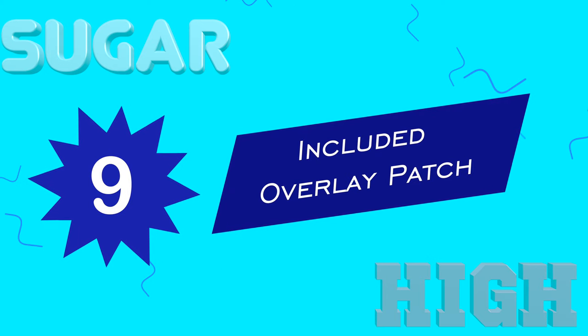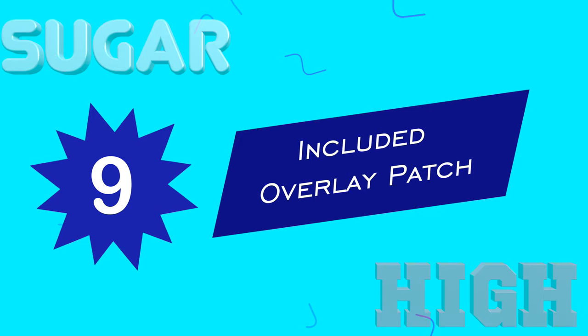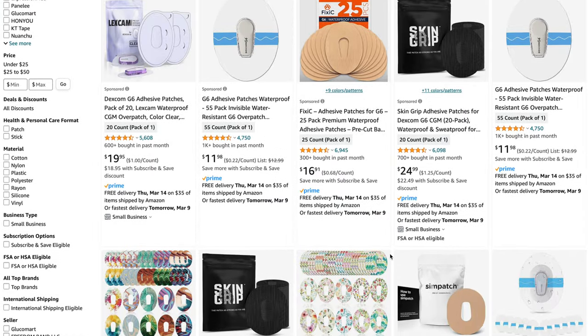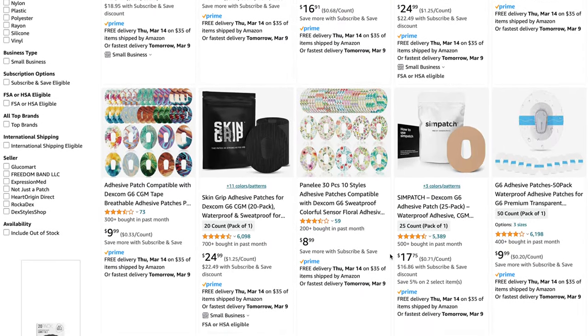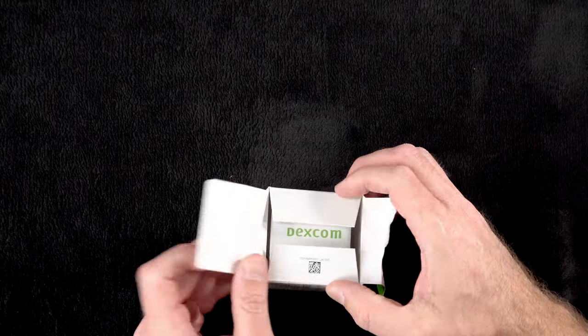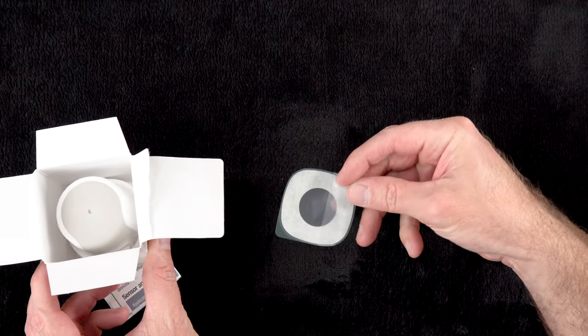Number nine is that the Dexcom G7 comes with an included overlay patch in every box. Probably the most common complaint I hear from patients is that these things just fall off sometimes, no matter what the brand is. A lot of people buy aftermarket overlay patches like Tegaderm or other adhesive patches specifically made to keep sensors from losing their adhesion and falling off before the replacement date. Well, Dexcom apparently decided to just own that fact and included the overlay patch for you, so you can put it on to give it a little extra hold. That's a nice little bonus.